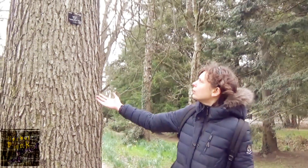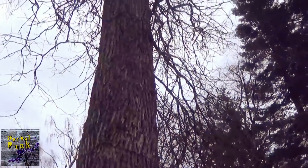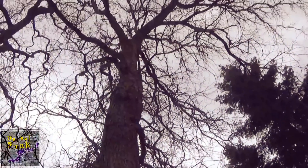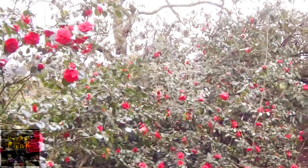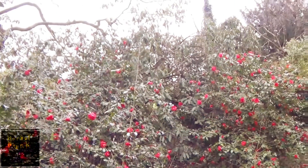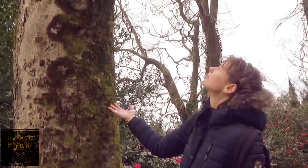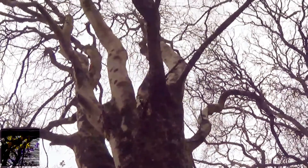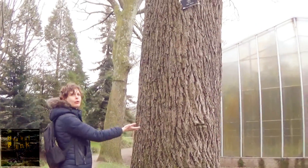This is a swamp white oak in the USA. This is Black Walnut.